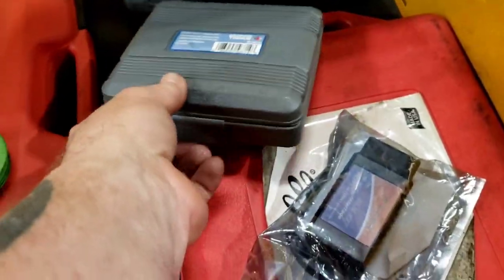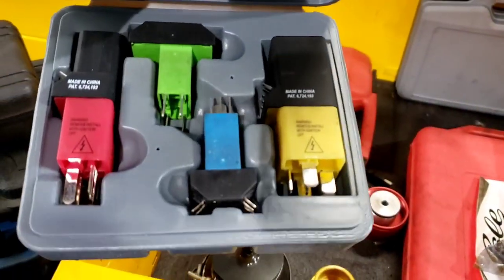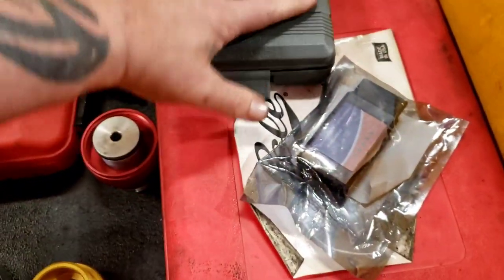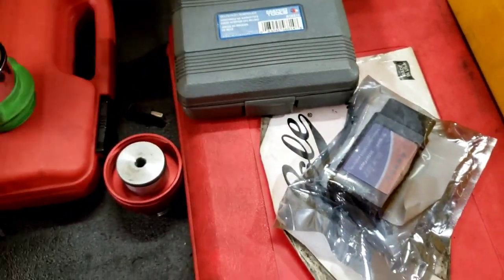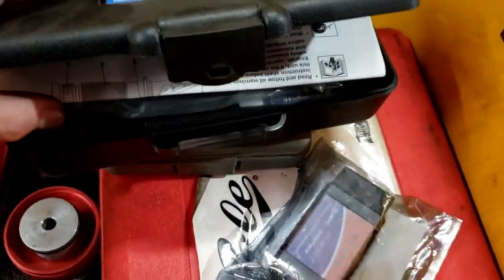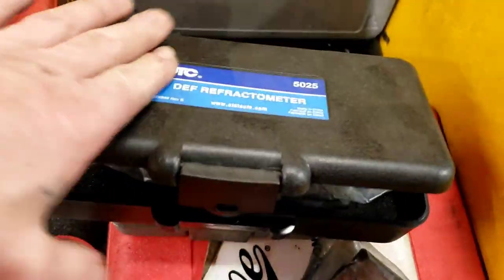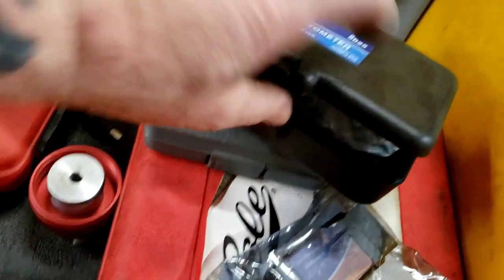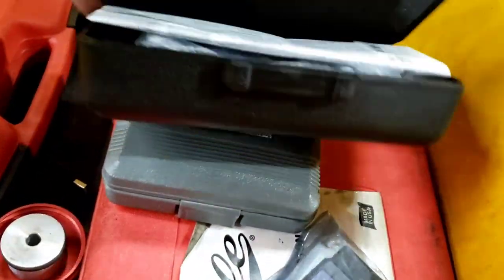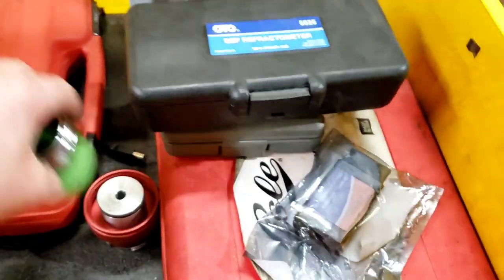Got another relay tester here — you plug these in, take the relay out, plug these in, got pins at the top so you can easily test relays or test where a relay goes. Got the diesel refractometer — definitely need this if you work on diesels and aftertreatment. This is for testing the DEF fluid. Definitely need to buy that and go look through it just to see what it looks like — it's really cool.